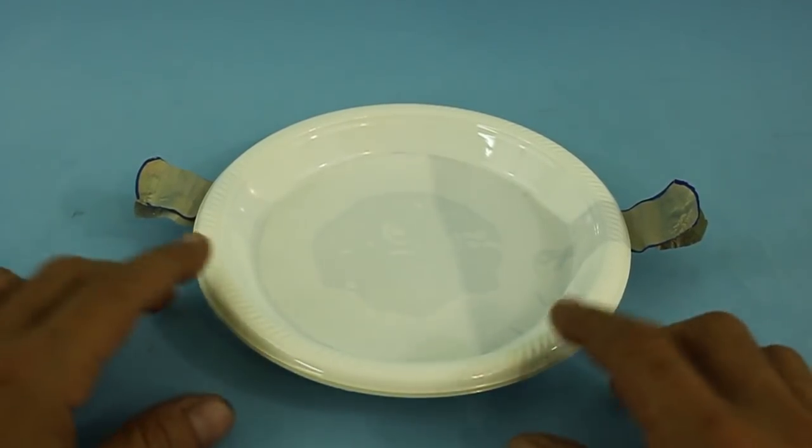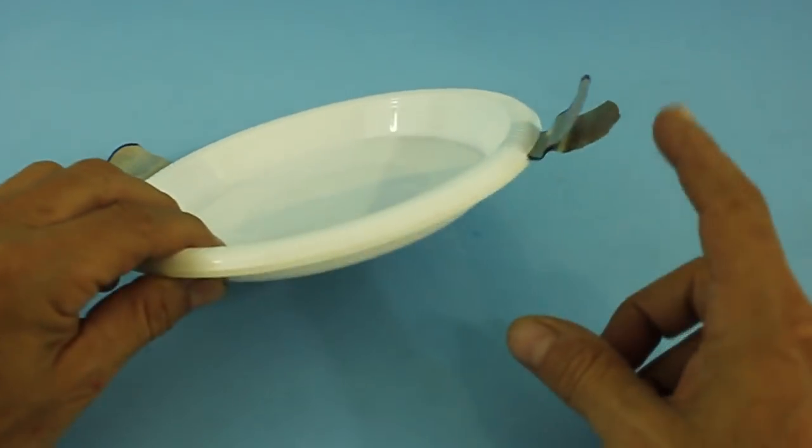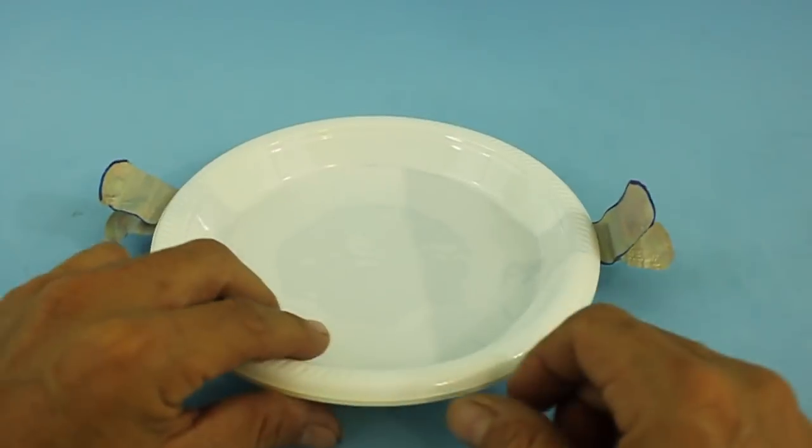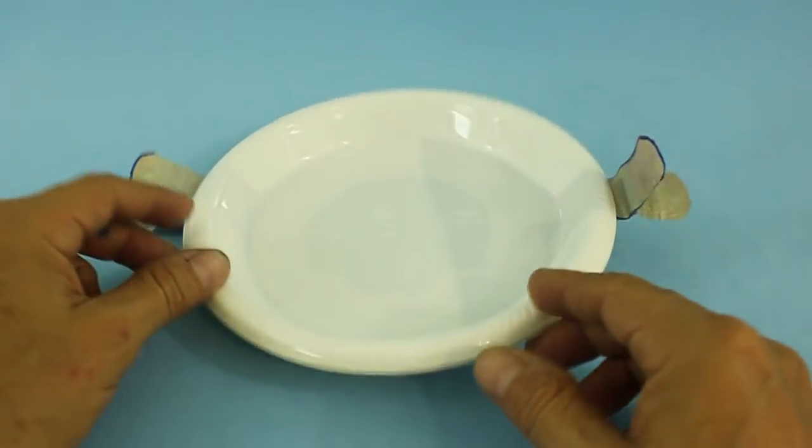Here for example I added another layer, so we have 1, 2, 3 and 4 aluminum plates and of course here we have 5 disposable dishes.